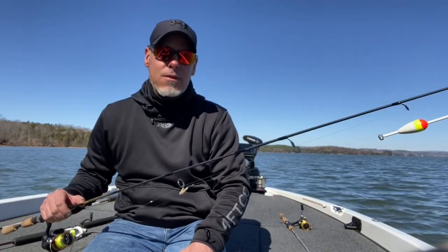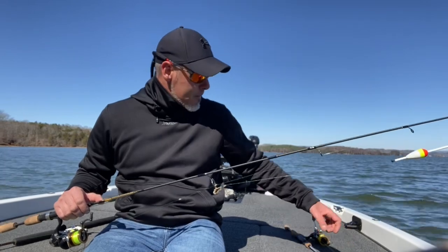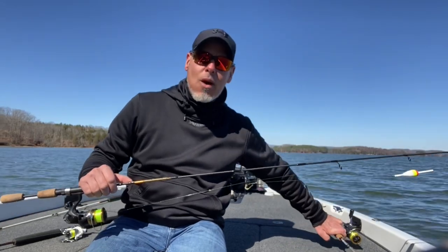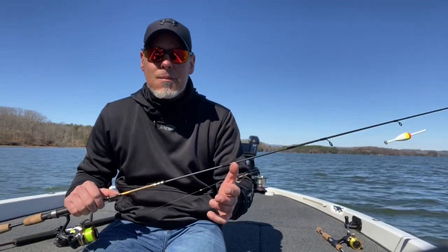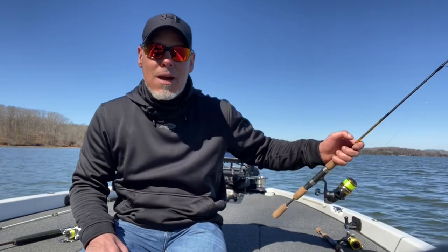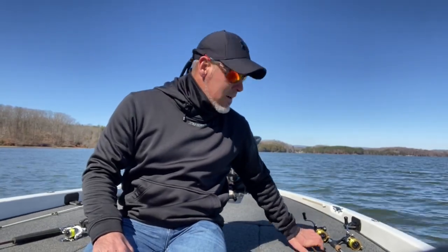I catch them that way too. Same thing with the jig — I'll skip it under docks and catch a few crappie here and there, but I'm nowhere near as successful with a jig as I am with minnows. Some people are gonna judge me on it but that's okay — everybody's entitled to their own opinion. I'm out here to catch crappie to eat; I feed the family, I have cookouts with my buddies, and if I have to put them in the boat with minnows, that's just what I do. One day maybe I'll learn the jig game, but right now I want to teach you guys the way that I come out here and catch them.